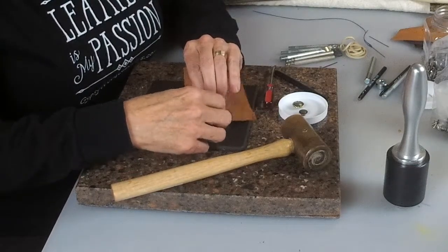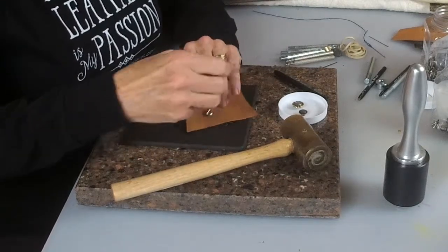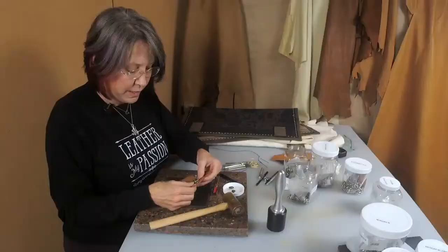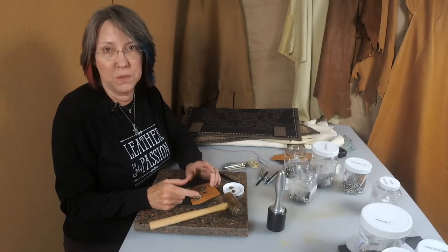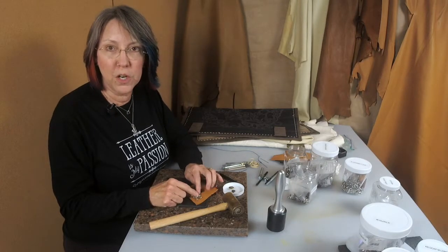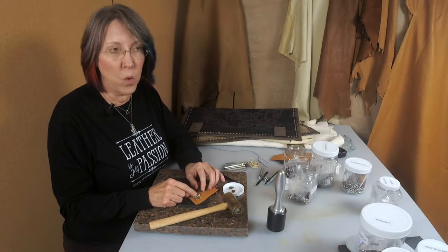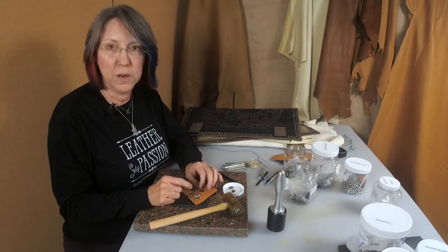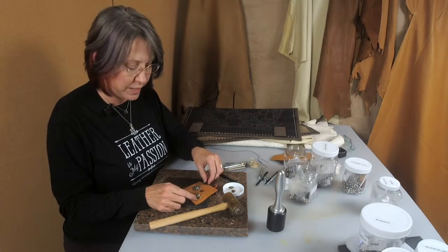Sometimes they can be a little tight to get on, so you may have to use a small screwdriver to screw them all the way on. They're made this way so you can actually take them off and exchange them with other types of conchos. For an art piece where you know you're not going to be changing them, you may have to tighten them over time — or you can put a little epoxy on the screw when you screw it in, and it'll hold it in place permanently.